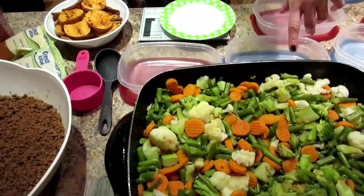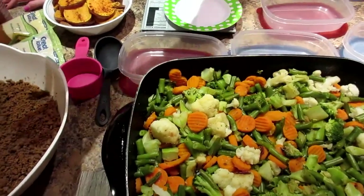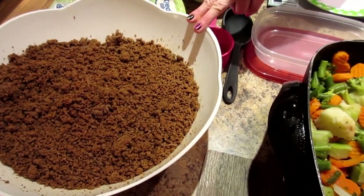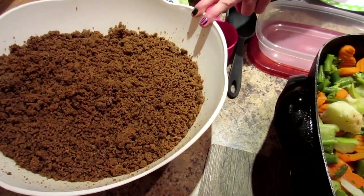So you guys have seen some of it. This is what we have prepped for meals this week. We've got some mixed veggies: carrots, cauliflower, green beans, broccoli. We've got some ground beef — it was extra lean to start, and then you've seen the way Kyle drained off the rest of the fat, so pretty much makes it like 95% fat free.